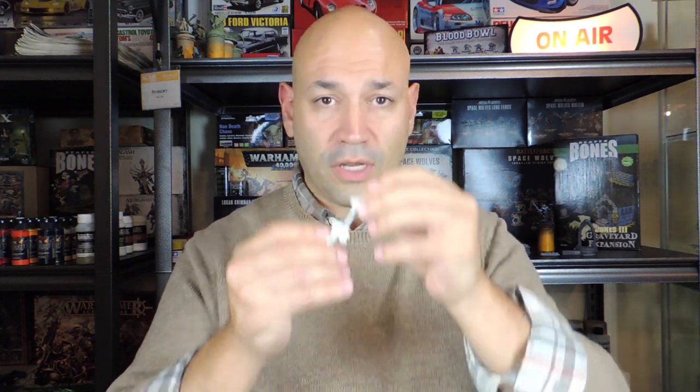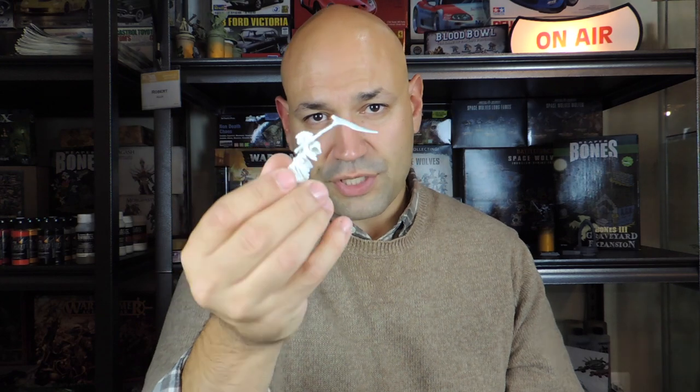So I want to talk about Reaper Bendy Swords and how Reaper Bones has these things called Bendy Swords. Let me tell you what I'm talking about. So let's say this figure here has a nice scythe, but the scythe is all bent out of shape. They bend and they twist, and this is not secure whatsoever.